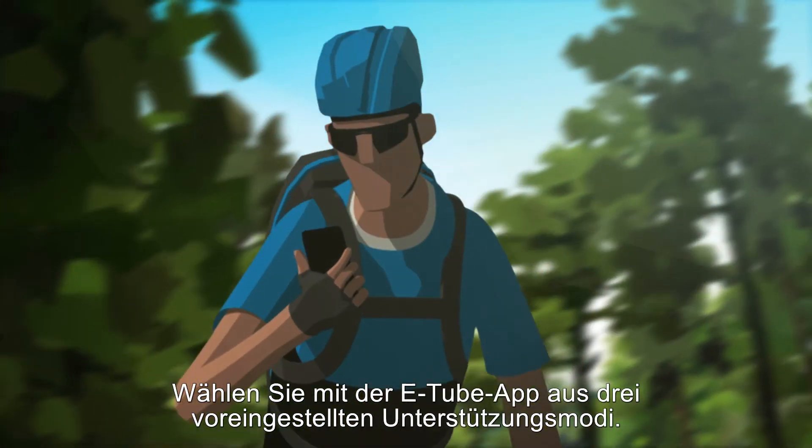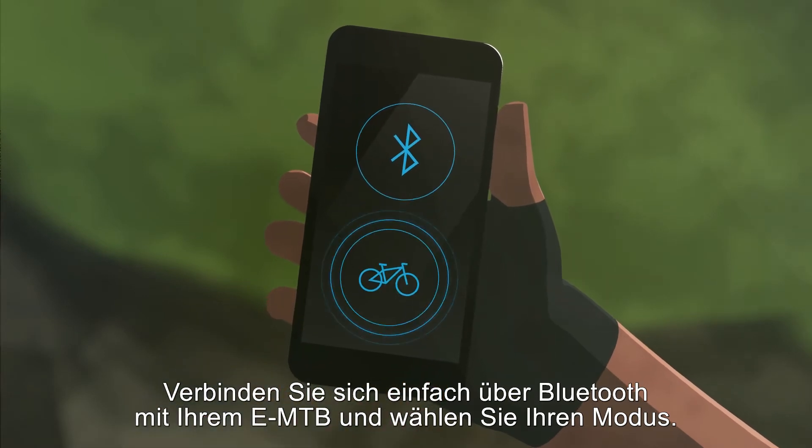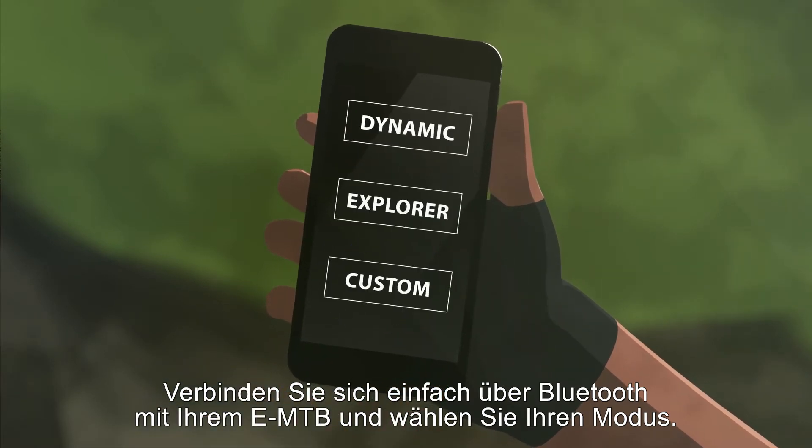Choose from three default support modes with the eTube app. Simply connect with your e-MTB using Bluetooth and pick your mode.